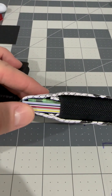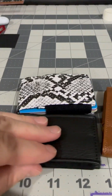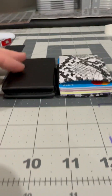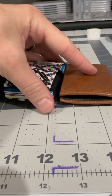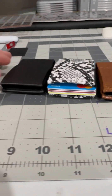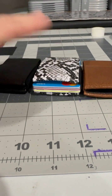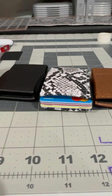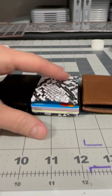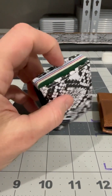You can see the bills tucked down in there. Here it is empty — still super slim, doesn't add much bulk. That's only nine cards; you can fit as many as you want, just however much bulk you want to carry. You can see the cash tucked right up in there, still super small even carrying all that.